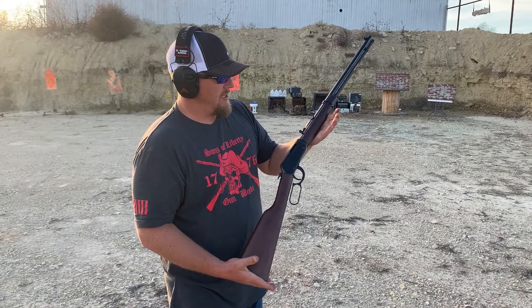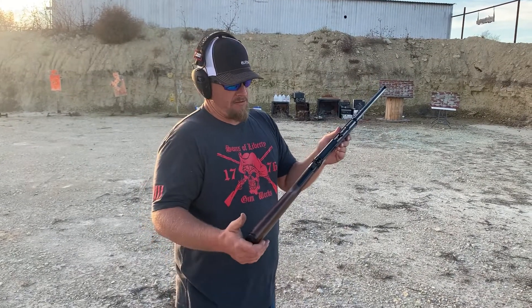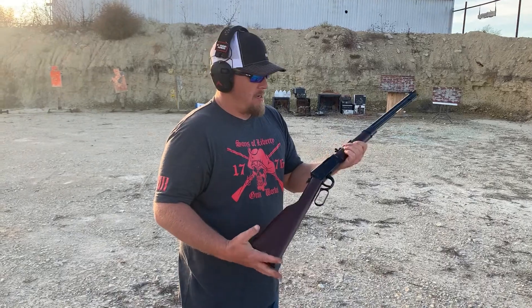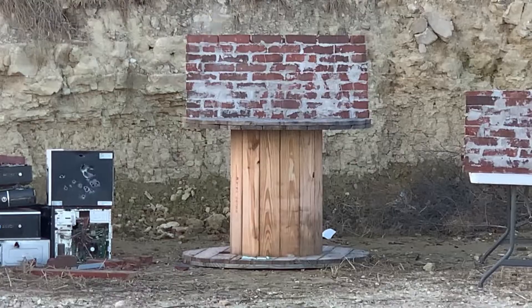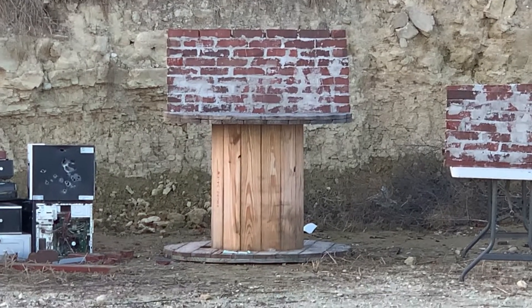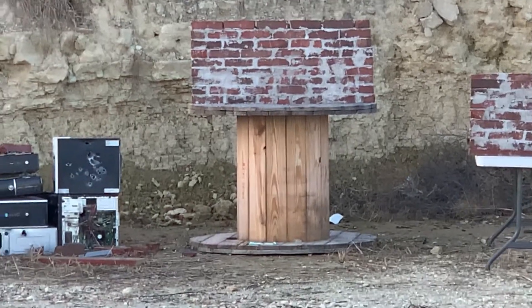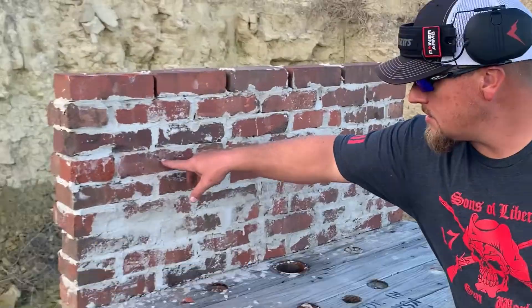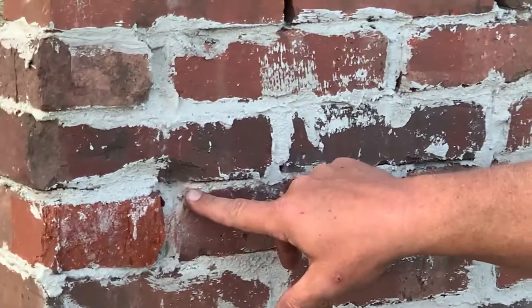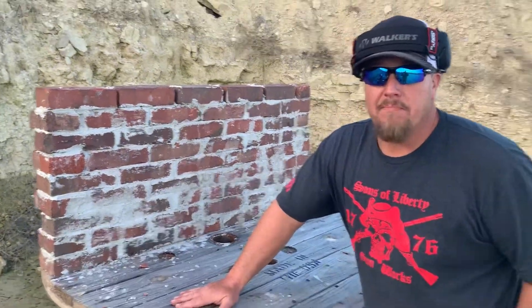We've got the beautiful Henry .22 Mag — just got this one about four months ago but haven't shot it yet. We'll see what .22 Mag does. Let's go check it out. .22 Mag splashed where you hit right in there and it actually chipped a little bit of brick and mortar. I think it's time to step up bigger.